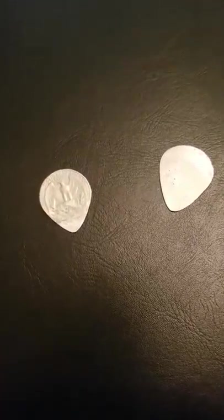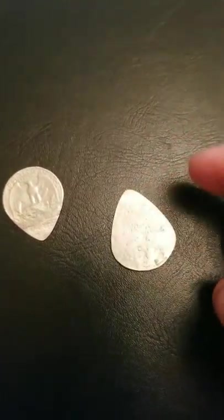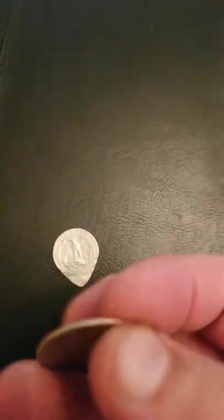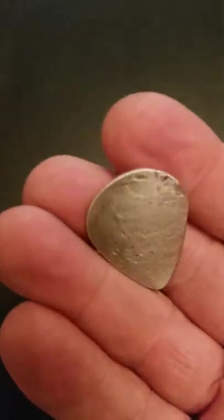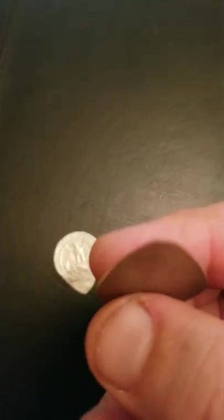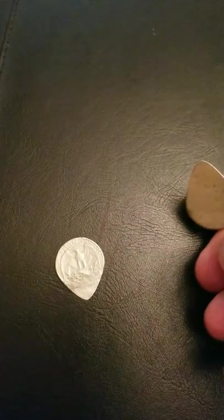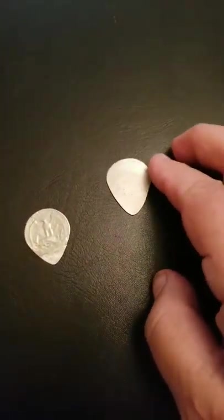Here's my version of quarter guitar picks. I made this one first — I just hammered it flat. I made this one fairly thick and filed it a little bit to shape after I hammered it.